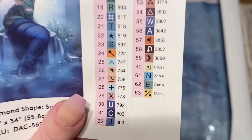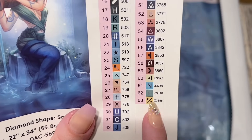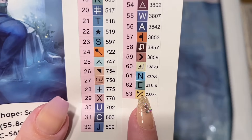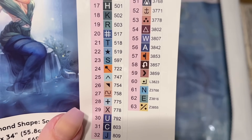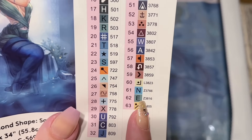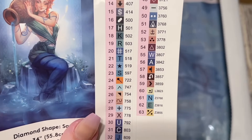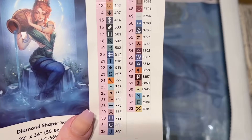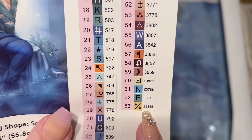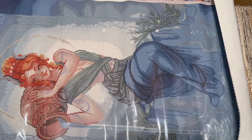In Diamond Art Club's numbering system, anything under the number 150 is going to be a special kind of diamond called an AB — I'll tell you more about those in a bit; we're going to have one of those in this kit. At the very end of the color list you'll sometimes see color codes that have a letter at the beginning, indicating various kinds of special drills. LI is either electro or iridescent — my guess is we're going to have an iridescent in this kit. And the ones that have Z at the beginning are fairy dust diamonds, which are my favorite kind of special diamond that Diamond Art Club has with their kits — they're gorgeous.